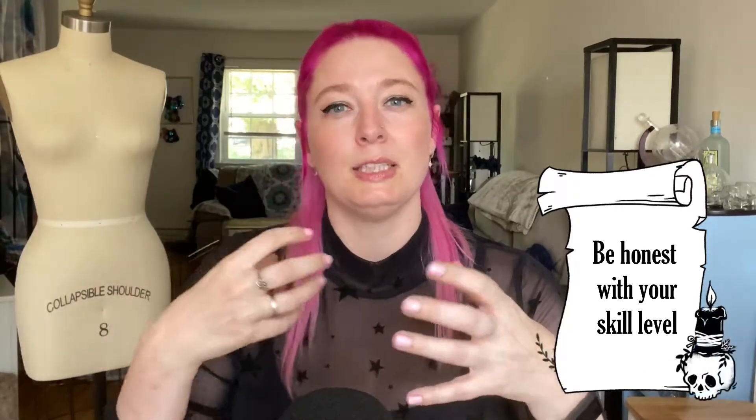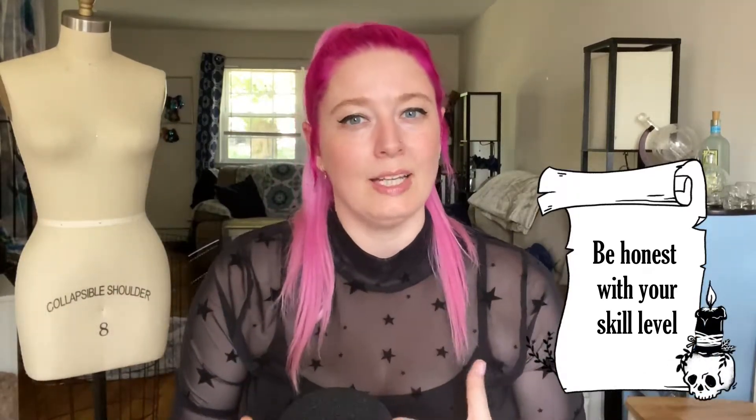Hand in hand with this, I want you to think about what is your skill level - be honest. Are you a really crafty person but you just really don't know how to sew or don't know how to do a certain technique but you'll probably pick it up pretty easy? Or are you a person that tried to sew in seventh grade home ec and it just didn't go well, and you never tried again and you're really scared of it? Just be honest with whatever your skill level is and try to move forward appropriately.